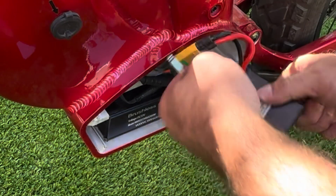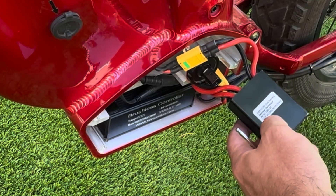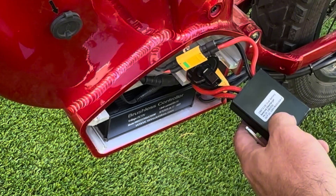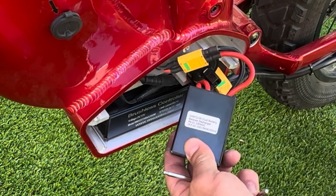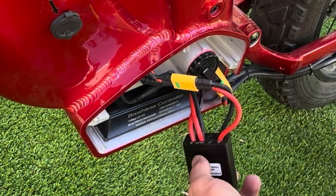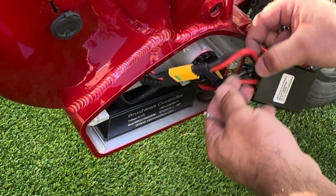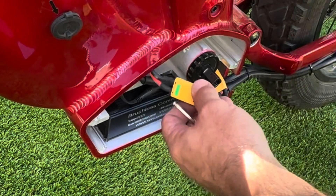Lord, look at the size of this thing. 72 volts — 10 to 100 volts on this balancer, and a max 100 amps times 2. That is freaking huge.